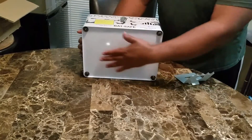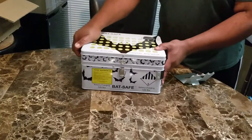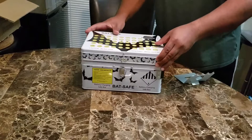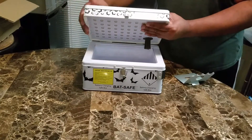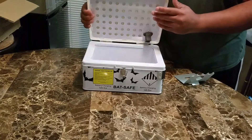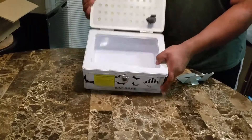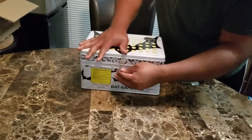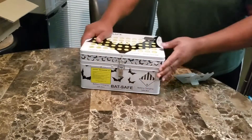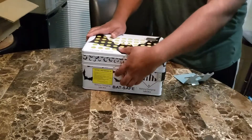That's the bottom — it has rubber feet, which is good so it kind of stays still. Opening it up, again you can see the vents. The cover is pretty thick. It has a nice latch to keep it closed. Fairly simple.